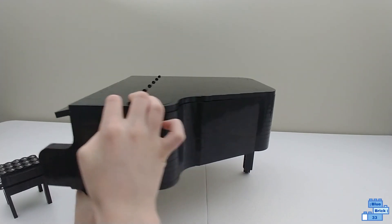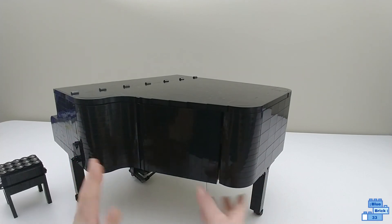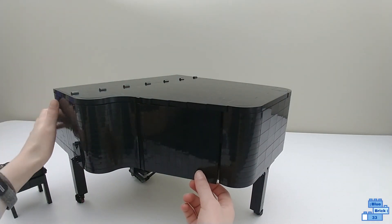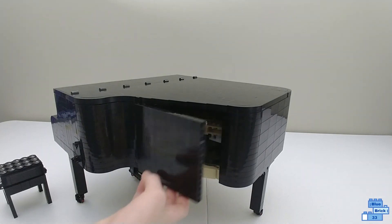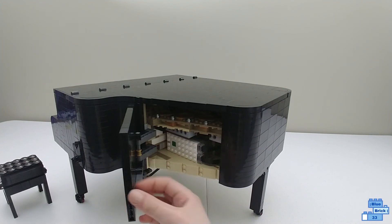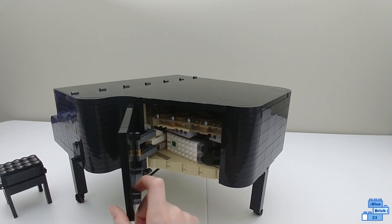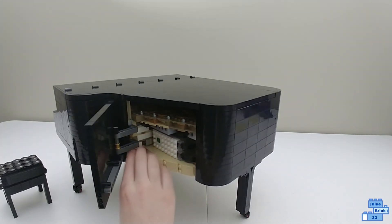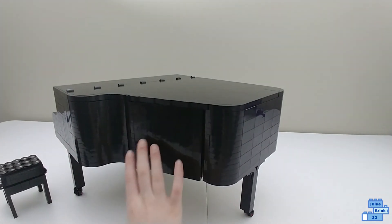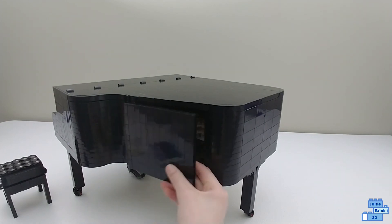I'm going to show you just the sides right now. This is a Power Up function motor, meaning it comes with motors. There's an app to make it all work, to make the piano keys actually play and stuff. There's a button so you can turn on the motor without seeing the motor itself — it's hidden away, and it's easy to just remove this panel.